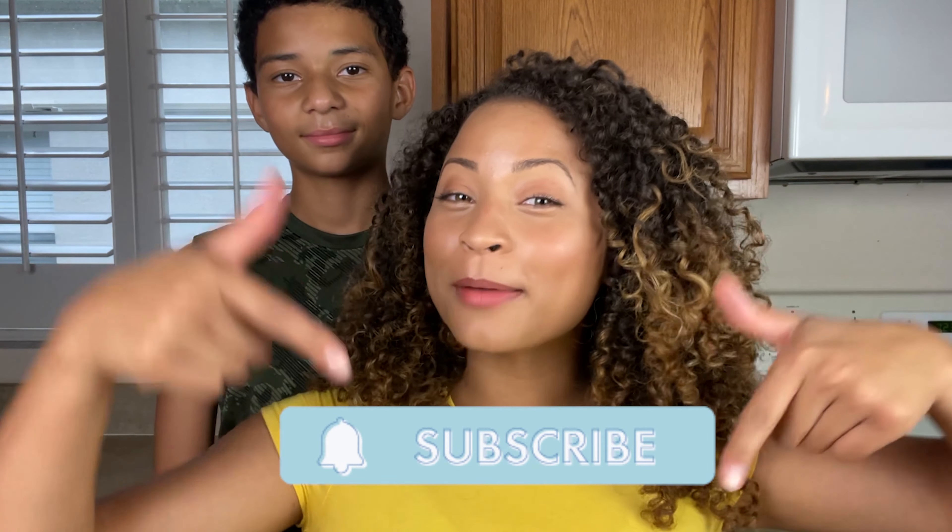And if you're new here, please consider subscribing to join the Dash Jam on our journey around the world. Subscribe, do it, and like the video too — it'll help the algorithm. Do it right now.